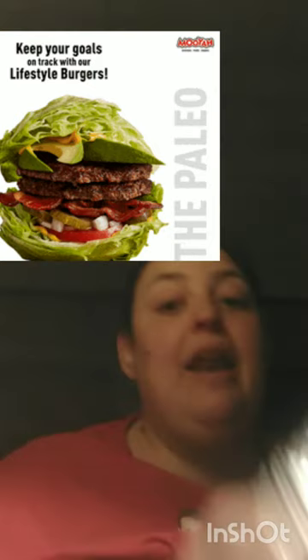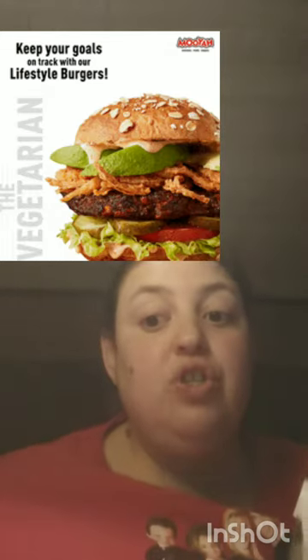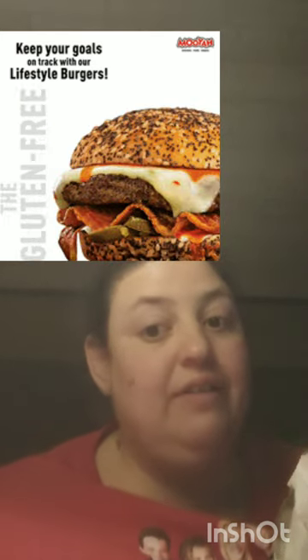Hey you guys, I'm back with another video and this time I'm doing a review of a place I've never eaten at. I don't know if it's a chain that every state has or a local chain, but I went to a place called MOOYAH. They make their own fresh chips and both regular and healthy burgers, so I was very pleasantly surprised and I need to try this place to see if they're any good — they might be my new favorite.